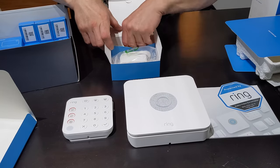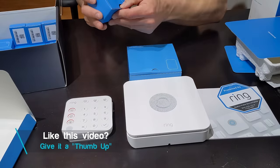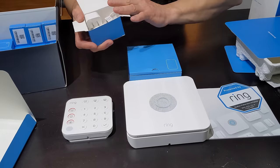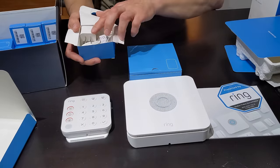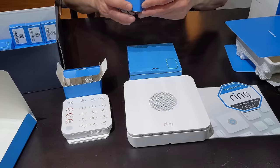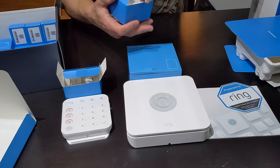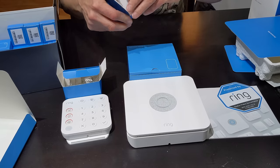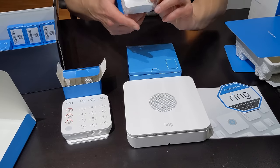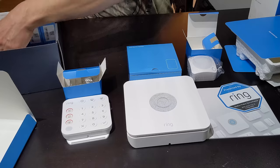These are the power adapters for the base station. This is our keypad adapter — this is what's going to charge or keep the keypad constantly powered. Here we have a motion detector. You're going to want to place this ideally in the living room, and it's going to protect the entire floor living space area. It comes with double-sided tape, and you can use screws or double-sided tape to apply it.